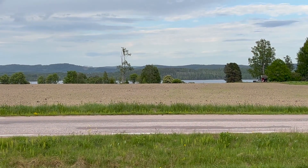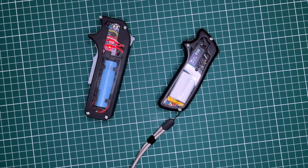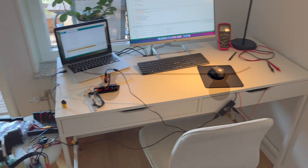Welcome to the third and last episode of my electric skateboard series. In the previous episodes we focused on creating a handheld remote controller. Today, we are shifting focus to the skateboard. Let me give you a brief explanation of how the skateboard will work.